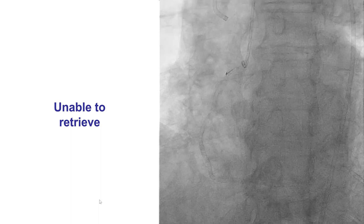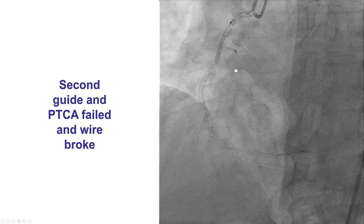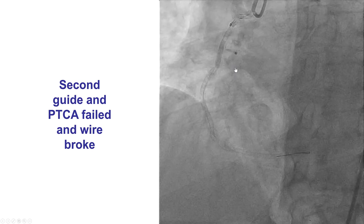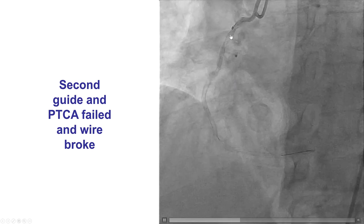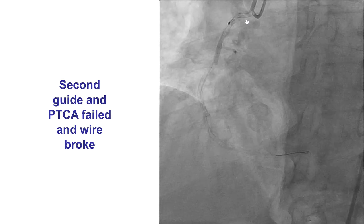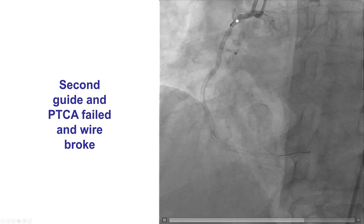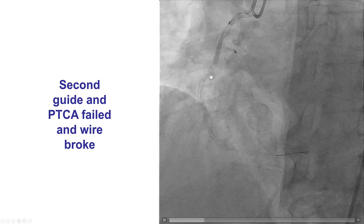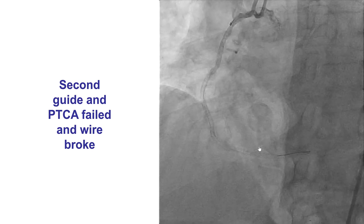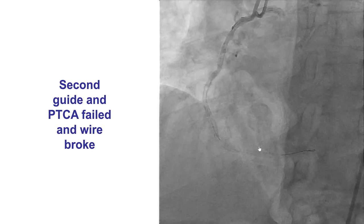In this case, we were probably fairly vigorous in pulling back. You can see the wire is already deformed. A second guide was advanced next to the wire and another wire was inserted in the right coronary artery in attempts to free it without success. And we can also see here Murphy's Law — complications beget complications. We had an issue with wire entrapment, and now we also have an issue with air embolism, with a lot of bubbles going down and no flow into the distal right coronary artery, leading to potential bad hemodynamic consequences as well as chest discomfort.